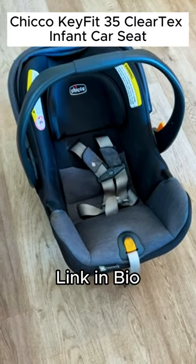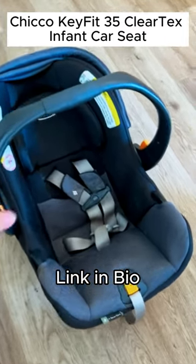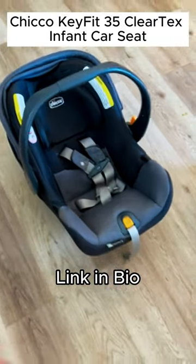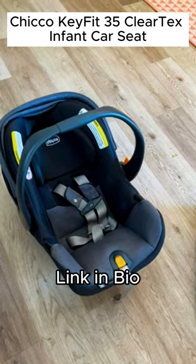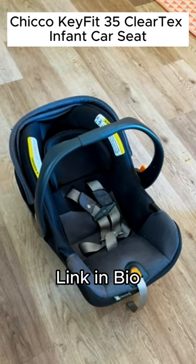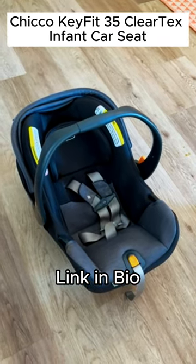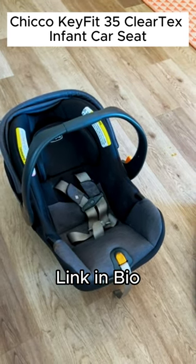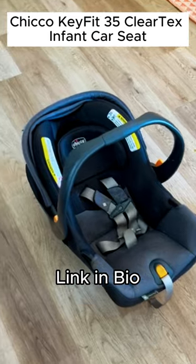This is the Chicco KeyFit 35 Infant Car Seat, and I love this car seat. It has been so amazing. I have had other brands of the Chicco KeyFit, and I just love them. And with my last baby, I just upgraded to the newest edition.